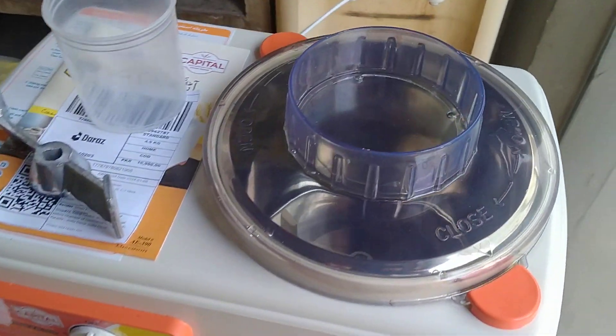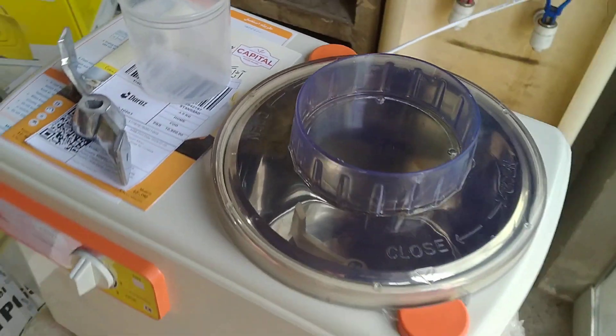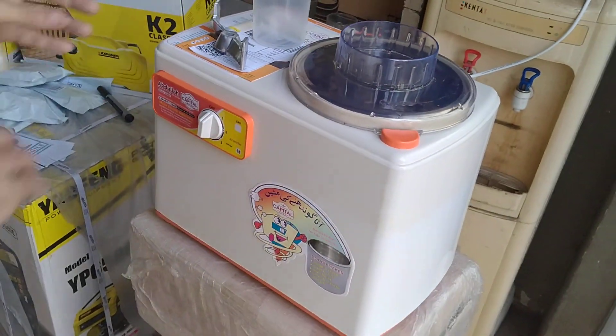There you can see the machine has automatically stopped. It is okay and now we will pack it.